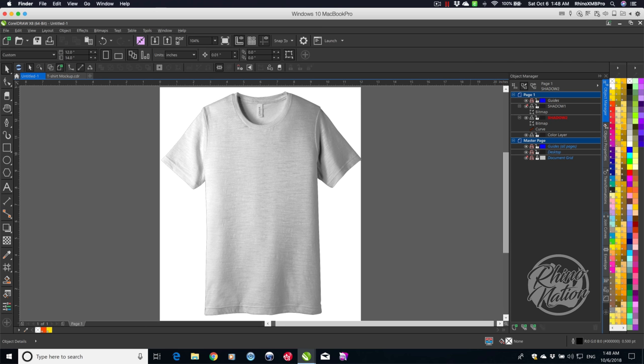On the Color Layer, we're going to move our curve there — that's what we'll use to add color to the shirt. Create one more layer and name it Artwork. That's where you'll put your artwork when you import it. Move the Artwork layer between the two shadow layers.